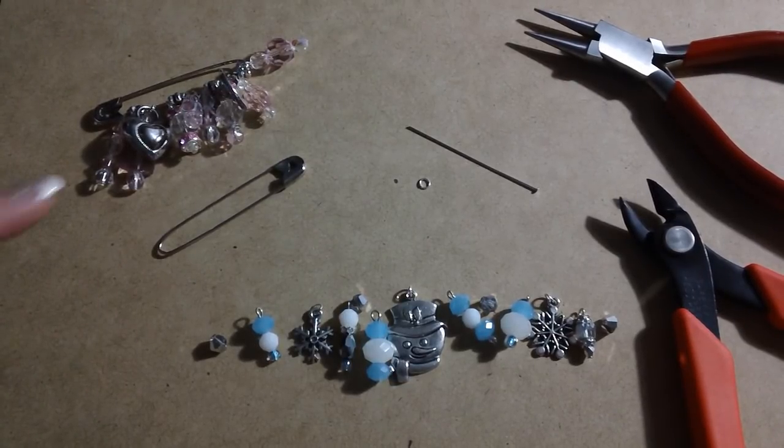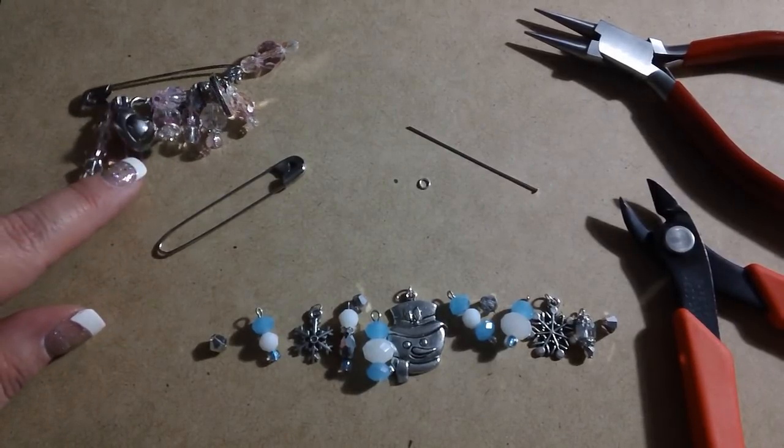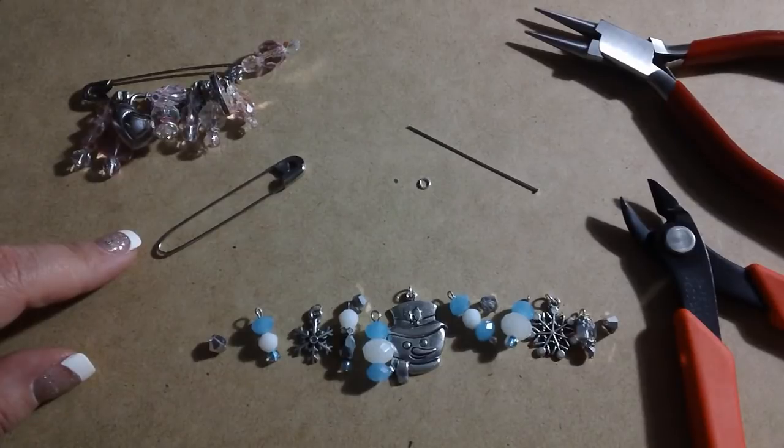Hi everybody, this is Kara. I wanted to do a quick little video and show you how I put together these safety pin brooches that I showed you a few videos ago. I thought I would start by showing you the basic supplies that you're going to need.